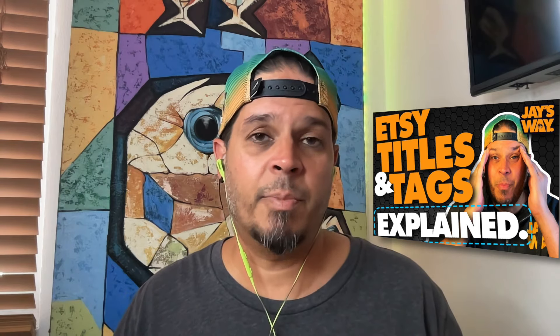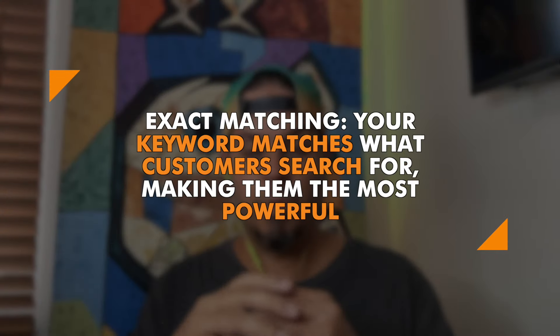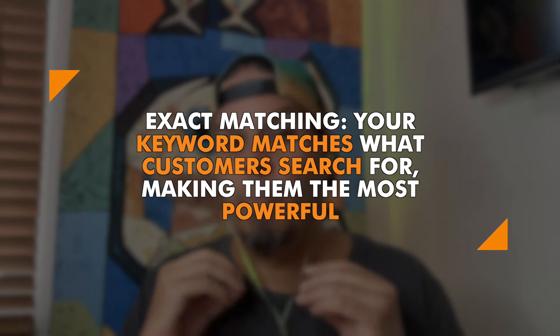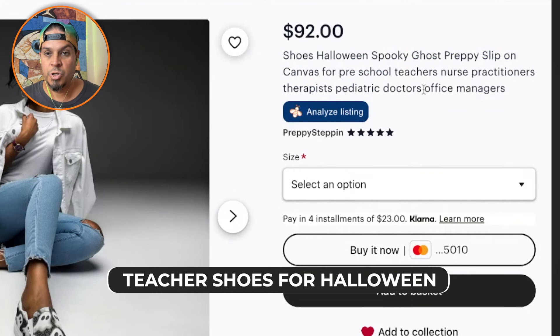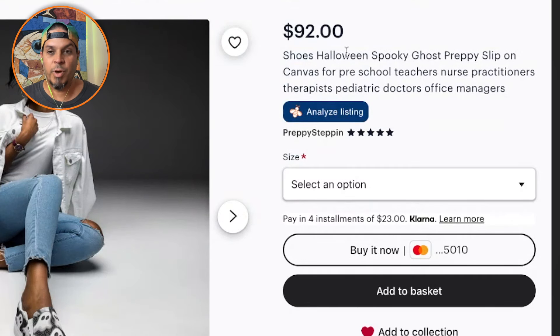I've got a video linked below on how to write titles and tags for Etsy so you can exact match and broad match — those are the two main ways your title and tags are going to match. Right now you're not going to exact match for anything. Exact matching is when your keyword is exactly what the customer types into the search bar — those are the most powerful keywords. Unless you break them up with punctuation, Etsy sees your whole run-on title as one keyword. For broad matching, Etsy takes all your keywords, reorganizes them, and tries to match them. You'd want something like 'ghost slip-on shoes for teachers' — even 'nurses' in general, not 'nurse practitioners' specifically.